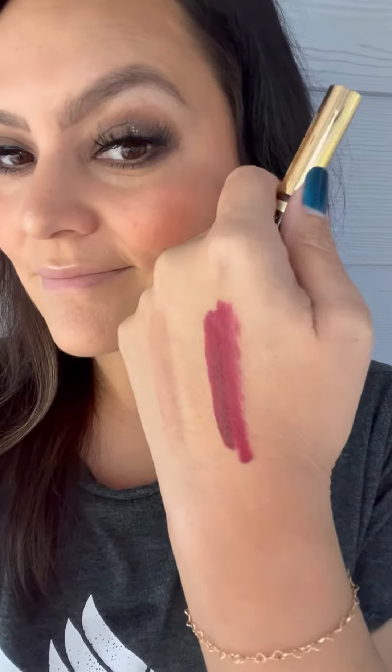So here is a swatch of Burgundy Plum. I have heard from others who have tried on this color that you can apply it more lighter or darker and get a totally different effect on your lips, so keep that in mind. The other thing I absolutely love about Hydra Matte is it has a delicious vanilla cupcake scent.